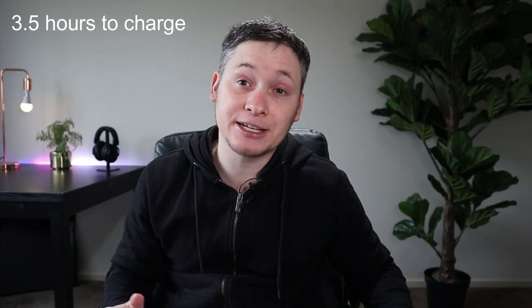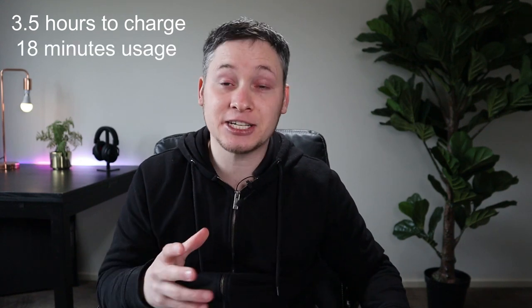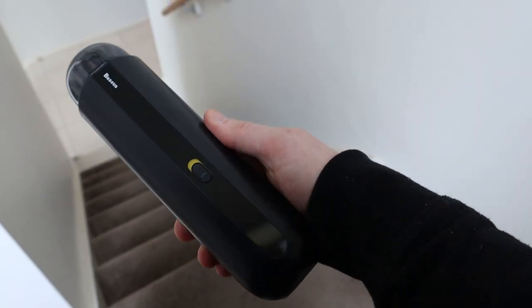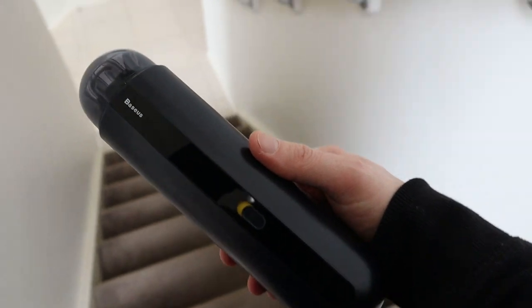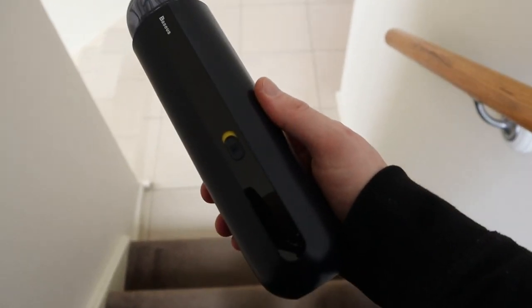The battery takes three to three and a half hours to charge from empty, and that charge gives you around 18 minutes of use. Unfortunately, there is no battery indicator light on this device, so there's no way to know how much charge you have left on the vacuum.